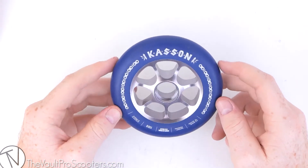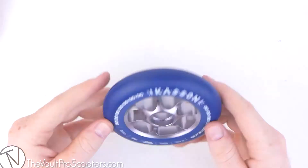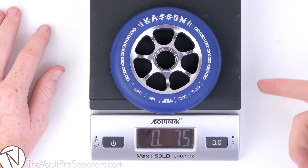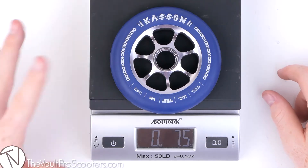If you're digging these wheels and the only thing stopping you from purchasing them is that maybe they look heavy to you — well, I got your back. Don't worry. I'll grab my little scale here and just throw it on to see if it's heavy or not. There you go — this thing's not heavy at all. It comes in at 7.5 ounces. You have nothing to worry about.